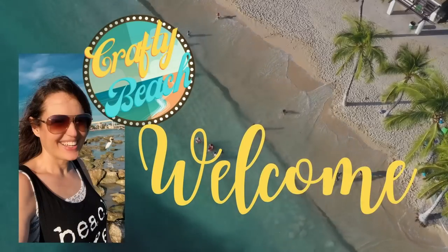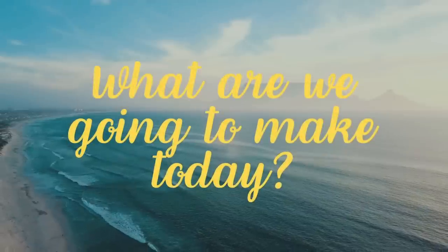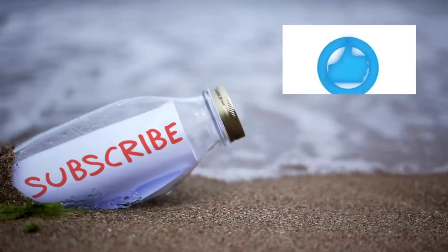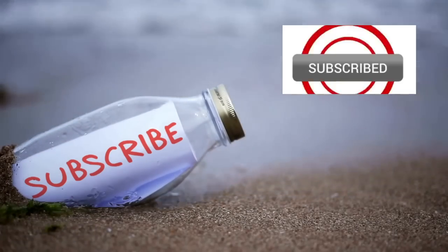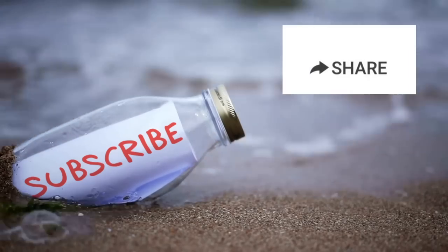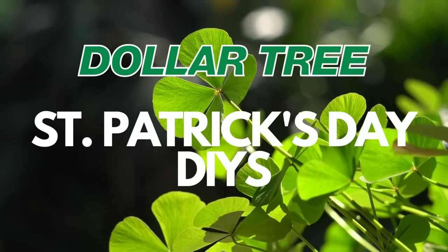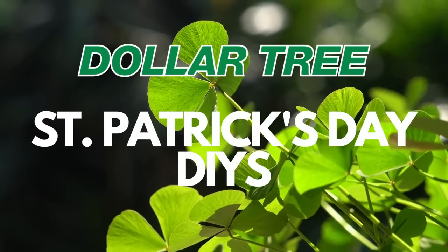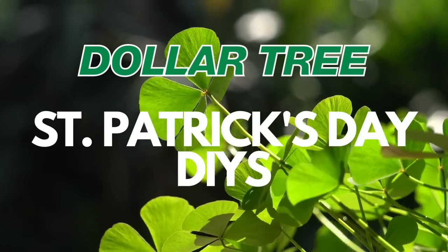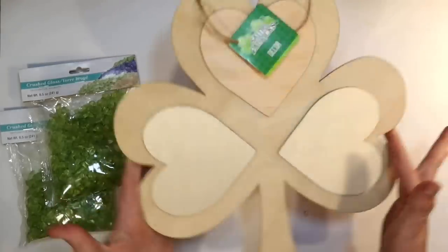Hold up, I am on my way. Let's go to the ocean, go outside. We can hang out on the beach without freezing. Welcome to Crafty Beach. This is Julie. Today I put together 10 of my favorite St. Patrick's Day DIYs all with a little bit of a coastal twist.